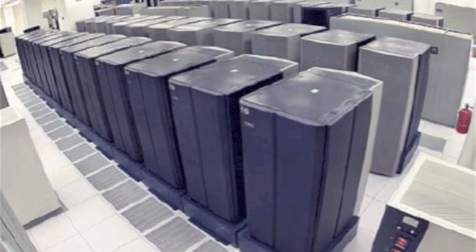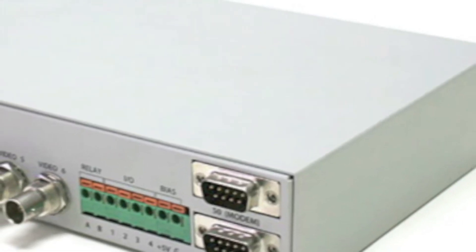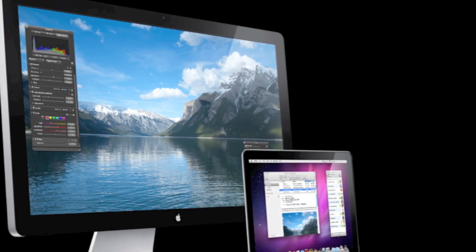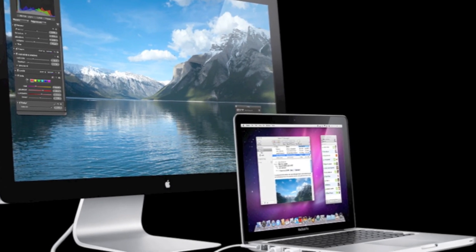Now what could this wire be used for? It could be an alternative for optical cables and regular video servers. It can also replace the VGA connection in future displays.